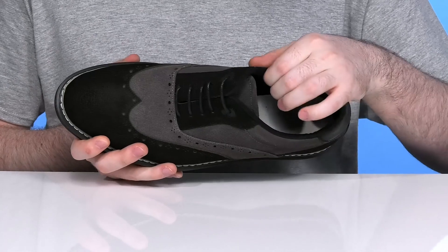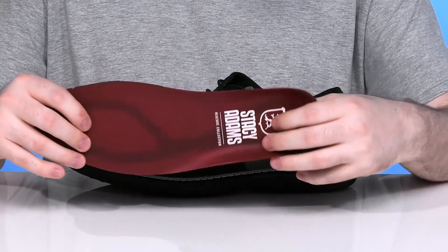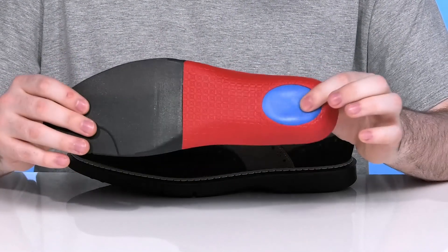The inside lining itself is a super breathable textile that has excellent padding, and it comes with a red zone foam footbed that has excellent underfoot cushioning with a contoured shape and a shock-absorbent heel.